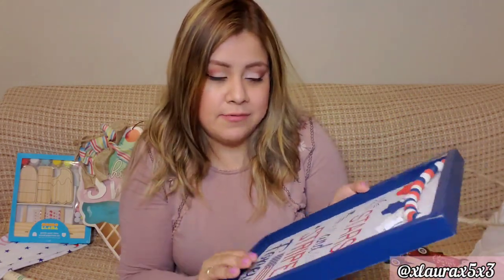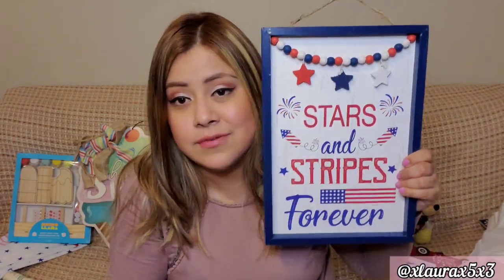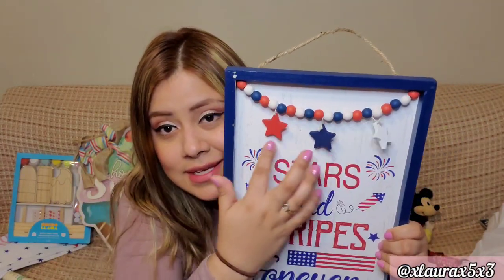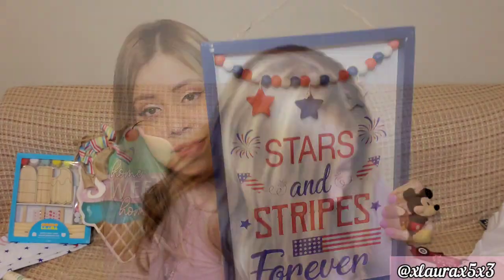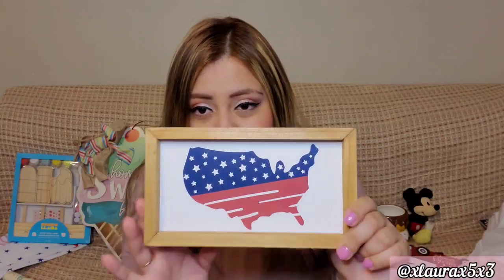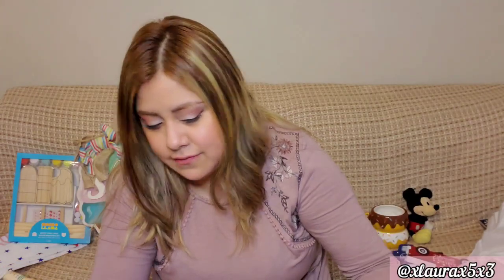They packaged things so nicely. I got the sign that says Stars and Stripes Forever — this is the one I really wanted, $7.99. It is really nice and would be much more expensive at Hobby Lobby or Michaels. Look at the beads and the stars — Christmas Tree Shop has definitely made it to my top five favorite stores. I also got this sign that I thought was nice and simple, $3.99 — very good especially for a tier tray.